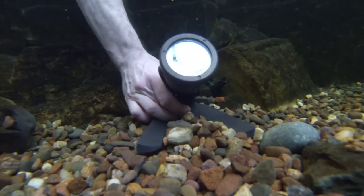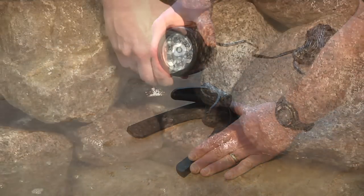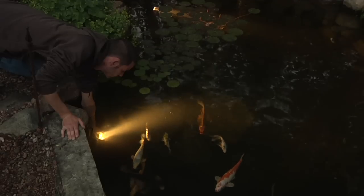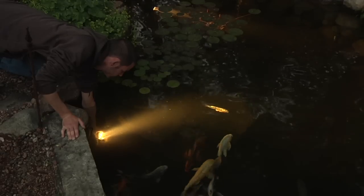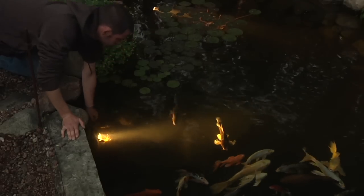The lights can be installed in the pond on the mounting stand provided, or the light fixture can be completely removed from the mounting hardware and disguised between the rocks and the pond. A simple tip when positioning the light is to make sure that you are aiming the light away from the main viewing area. This helps prevent the lights from inadvertently shining into someone's eyes.